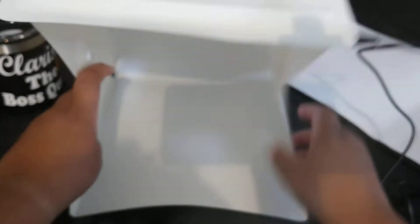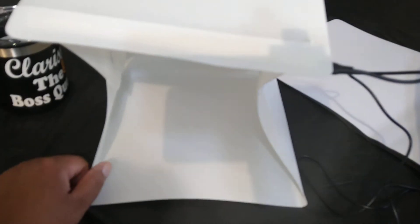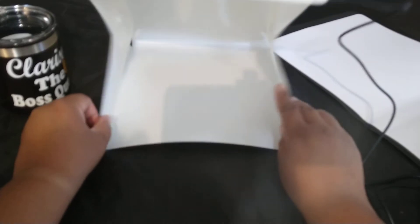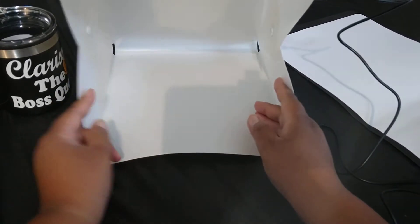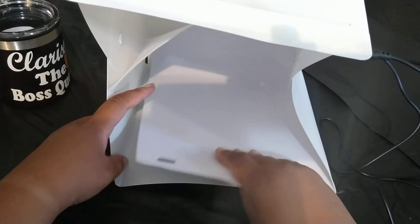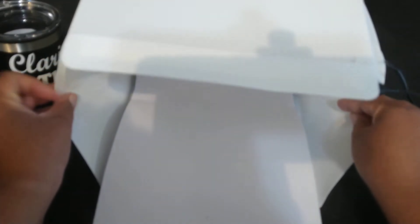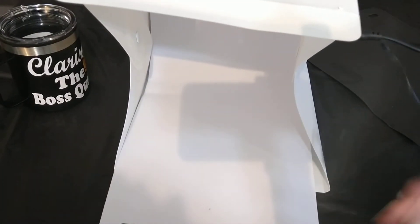I think I put it together, but why is it leaning? Why doesn't it stay straight? Maybe I'll put the white backdrop in there — maybe that'll help. I'm trying to figure out why the sides are bending like that. Anyway, I'm going to find a plug so I can plug in this USB cord and test the light.